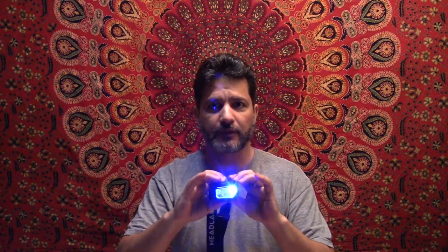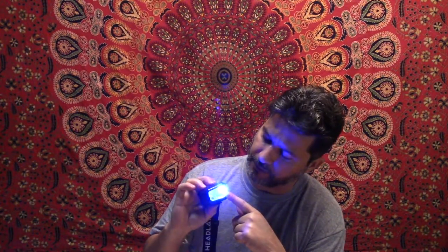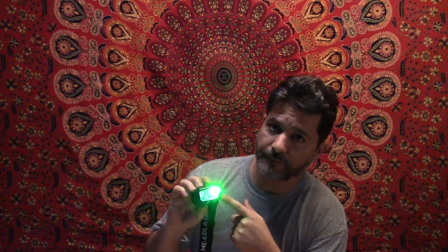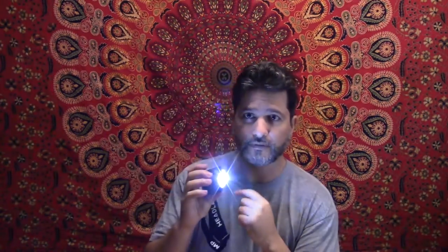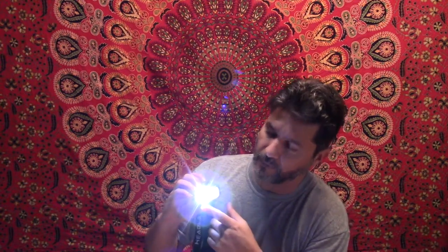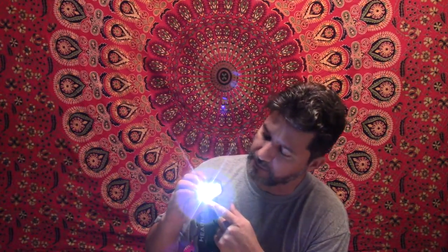It has different color modes: blue, green, and then the main white light which is very bright — I'll turn it off quickly so it doesn't overexpose the camera — then a smaller white, and a red mode. Depending on what you need, red and green are easier to see at night, blue can help you spot fish if you're fishing, and you can also make it blink for an SOS signal.